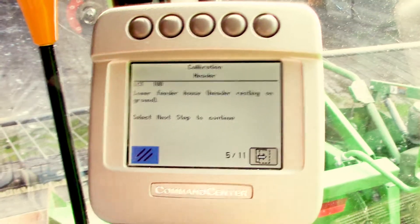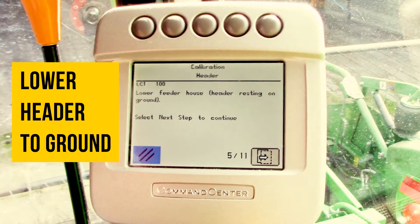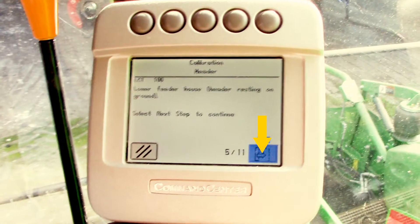It's going to give us a series of prompts. The first one will be to lower the feeder house to the ground. So we'll lower the header all the way down, then select the next icon.